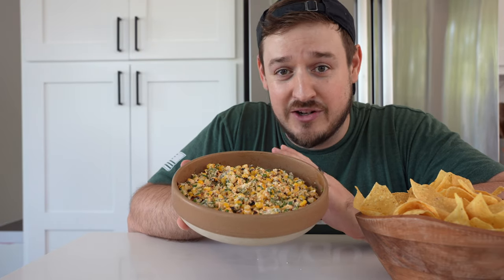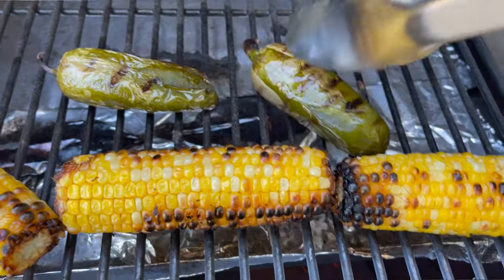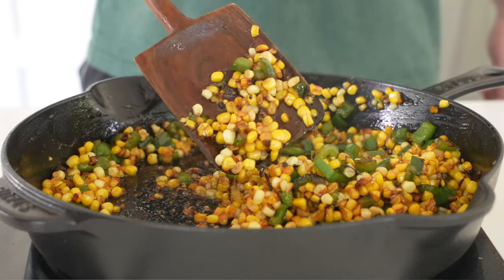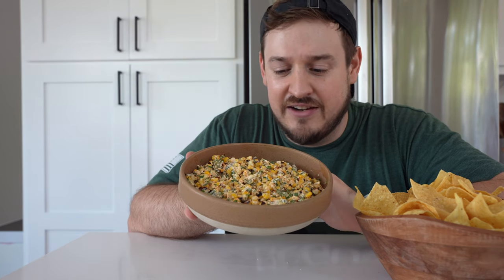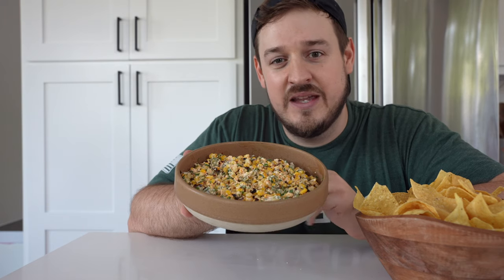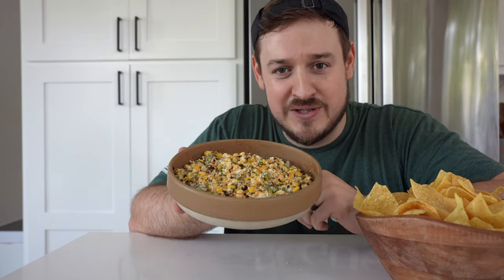Today I'm going to show you how to make it on a grill, or if you don't want to deal with the Texas heat like I'm doing, I'll show you how to make it on a stovetop as well. It has a unique Asian spin on it, inspired by Chef Roy Choi and his restaurant Best Friend in Las Vegas, where he puts a Korean, LA spin on things. We've also added grilled jalapeño. Let's jump into the recipe.